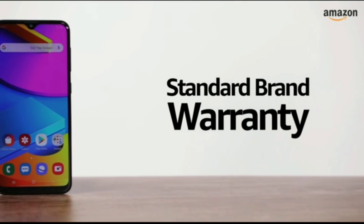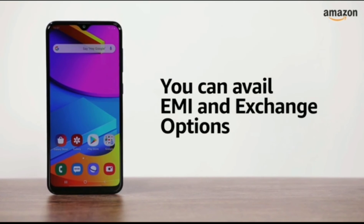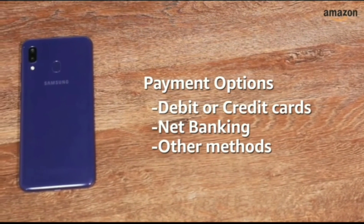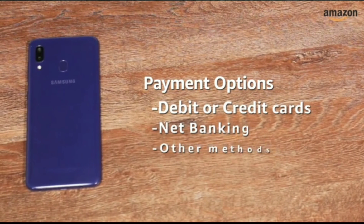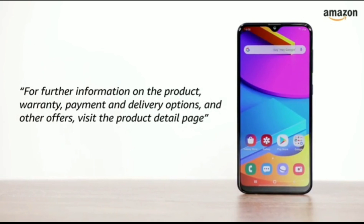The Samsung Galaxy M10s comes with standard brand warranty. You can avail EMI and exchange options. You can also pay online using your debit or credit card, net banking, or other methods. For further information on the product, warranty, payment and delivery options, and other offers, visit the product details page.